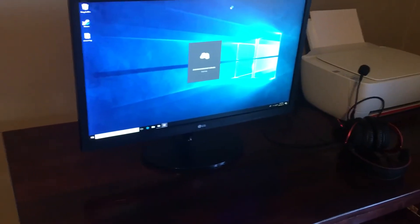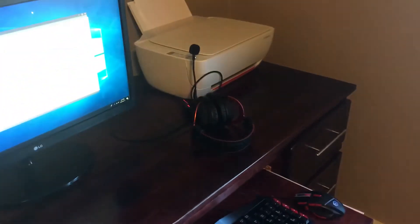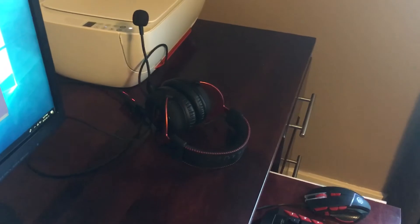The monitor I got on sale. It does 75 frames per second, so it doesn't actually show the 120 frames that my computer can run. I still have the original stuff — I have the HyperX Cloud 2, I think that's what it's called.